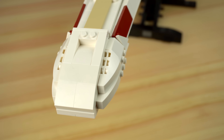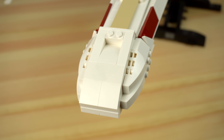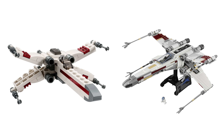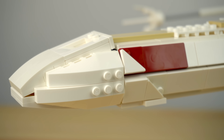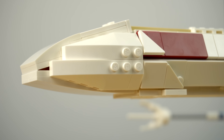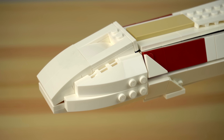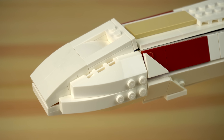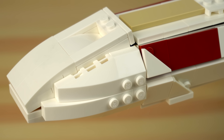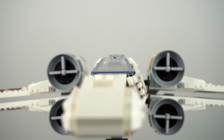The nose is another detail that somewhat bothers me. It's meant to be a solid continuous piece in the actual ship — most times done in grey in other LEGO X-Wings — but this time it was made white, which doesn't help it much. And these triangular tiles that are meant to be part of the nose don't feel like they're part of the same object or piece of fuselage. I think if these had been made in grey, the model would have benefited a lot from it.